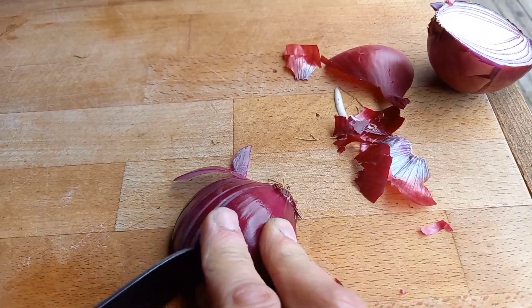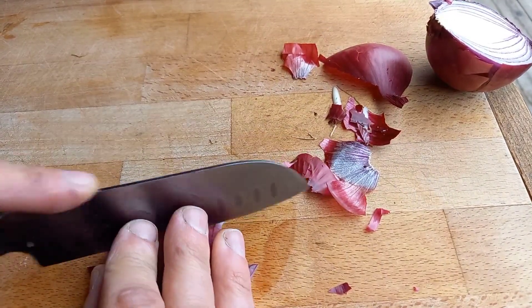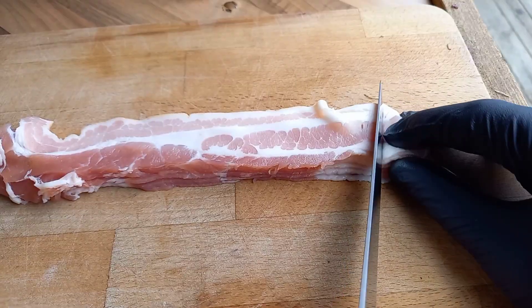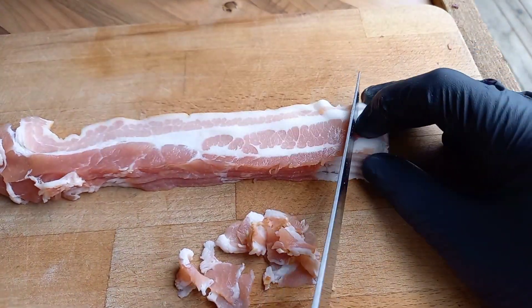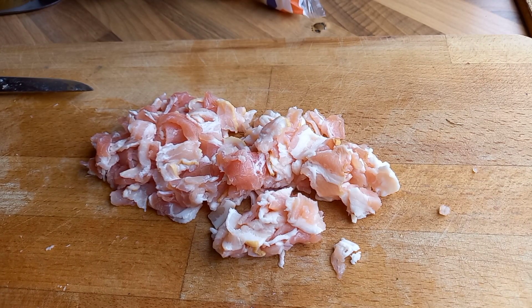While the temperature is coming up, prepare the rest of the ingredients. We've got a red onion — dice that up really nice and small; we don't want big chunks, just tiny little pieces. Set that to one side. Then we have some smoked streaky bacon — take about eight slices and chop that up small too, slicing into just-under-centimetre strips and then cutting those strips in half to give little square pieces.